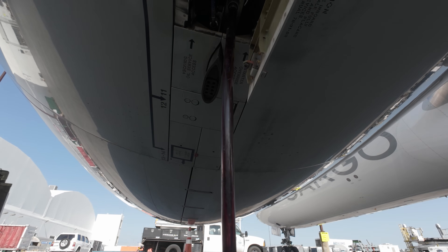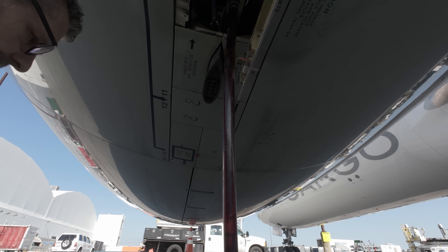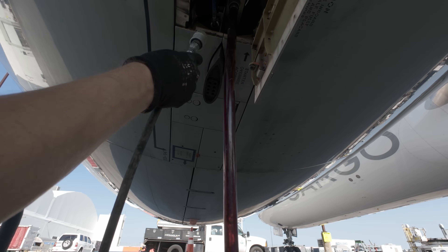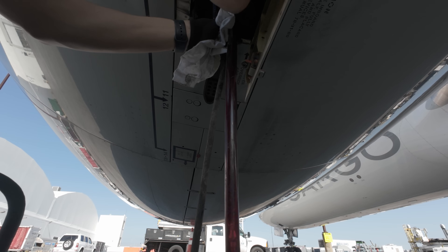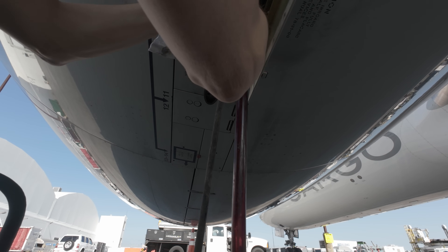Before starting the servicing, you'll always connect the overflow bottle first. This will release the pressure in the generator and that also makes connecting the service pump a little bit easier.